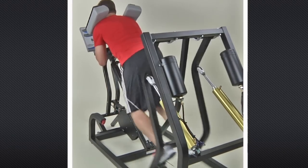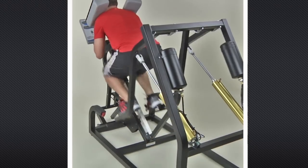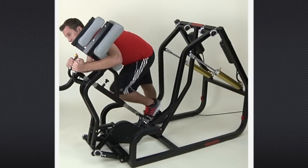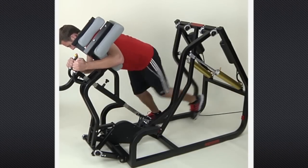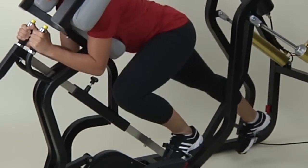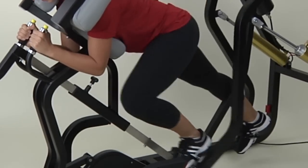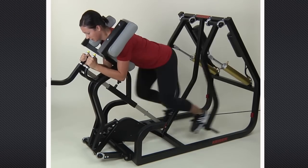Explosive froggies, dual leg lunges, are ideal for powerful quadriceps, glute and hamstring recruitment. Single leg isolation is a great way to maintain strength while recovering from injury. Slow alternating isolation is an effective means of time under tension. And whether you're moving slowly or fast, you are always under optimal tension with Kaiser.